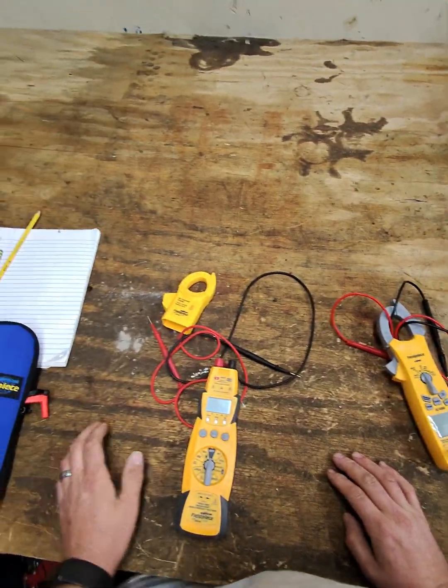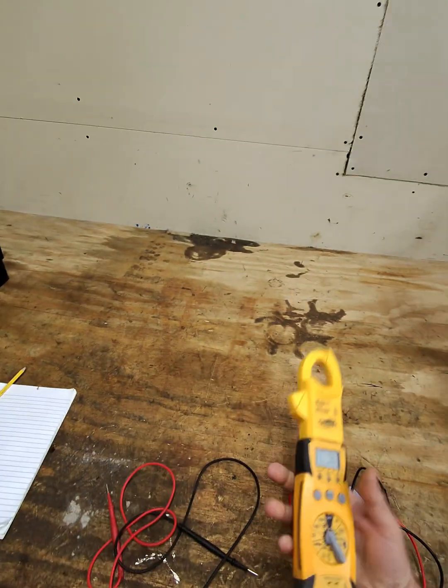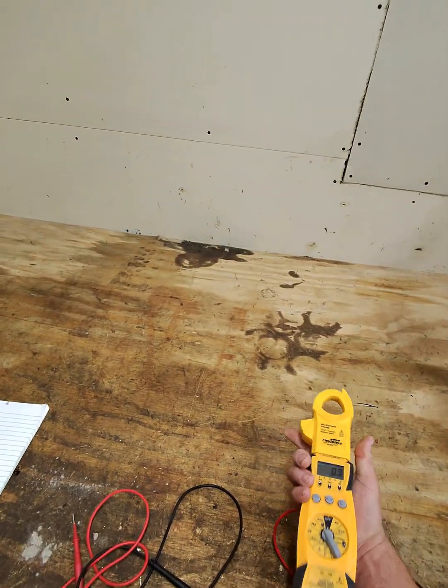Also, if you want to switch over to the amp clamp, all you have to do is set this on there and it'll tell you the amperage.